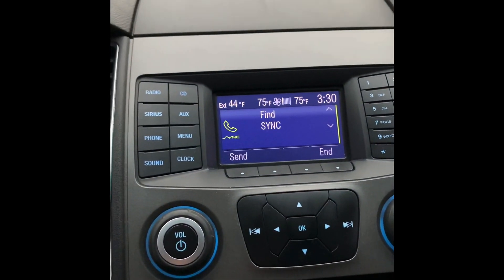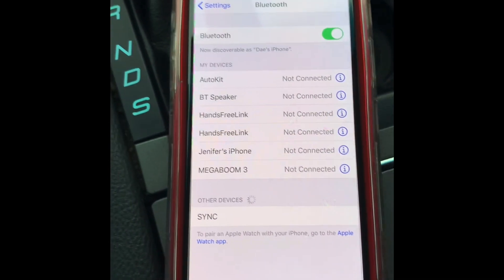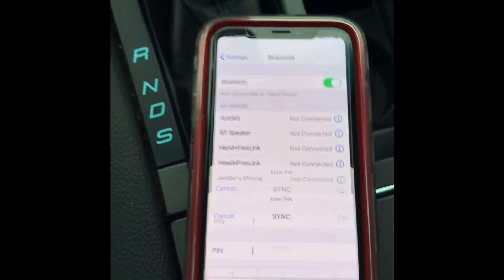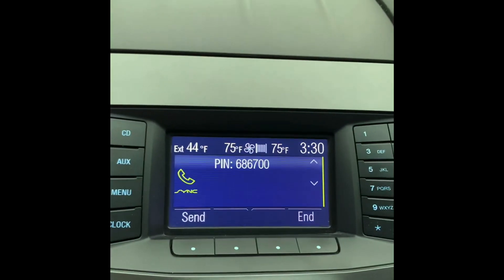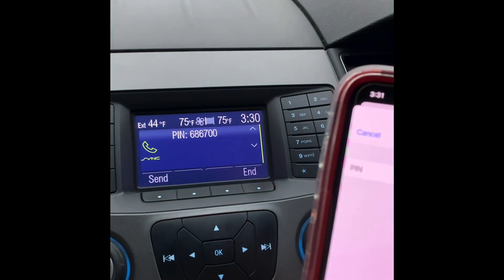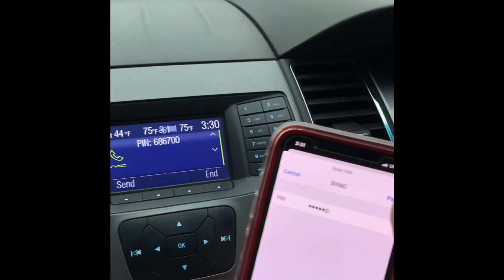Once we press OK to begin pairing the device, we're gonna hit OK twice. Then we're gonna come down here and hit 'Sync' on your Bluetooth menu. Up here it will give you a PIN — we're gonna type that in. It's going to be 6-8-6-7-0-0. Hit 'Pair.'